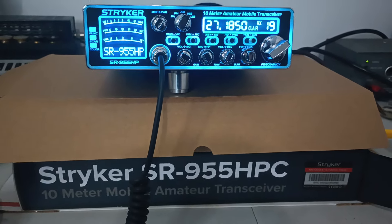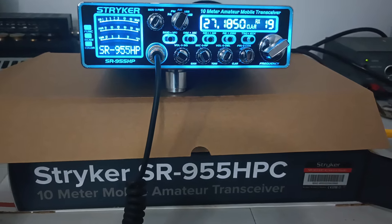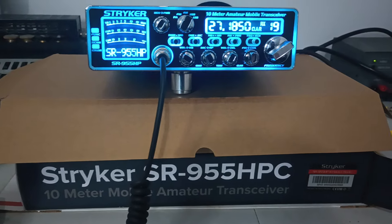Make sure you don't have anything crazy going on on sideband, because that is the one thing you have to be careful with on these 955s. Once you start doing the upgrades to them, things can change in the radio and you have to go into the service menu and adjust some things out.